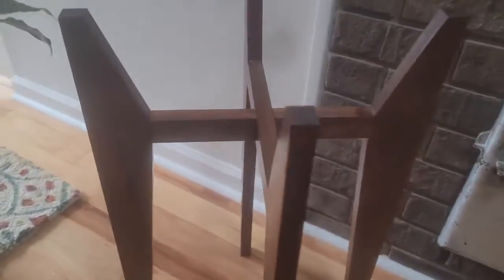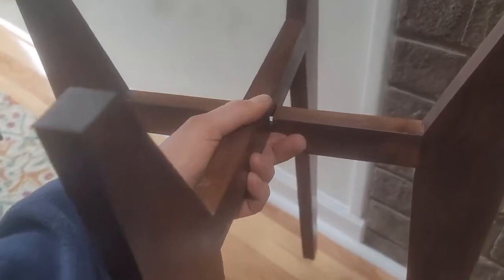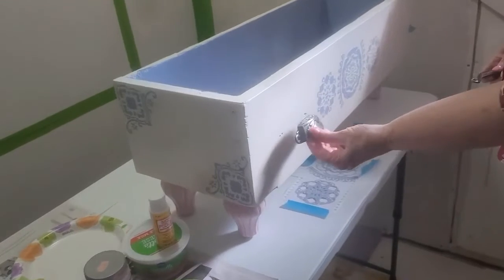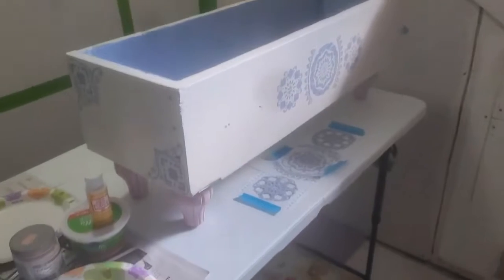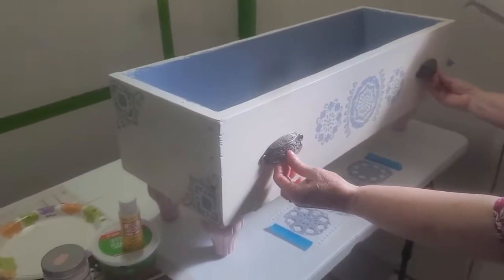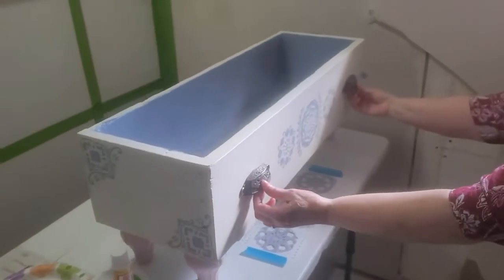Let me show you something a customer made — it's a plant stand that actually comes apart into two pieces so you can fold it up, really neat. He's also working on a throw pillow drawer for the bedroom: when you're done with your throw pillows at night, you put them in; in the morning you take them back out. You get to meet some really interesting people on this job.